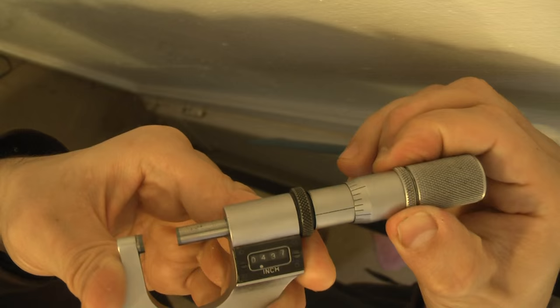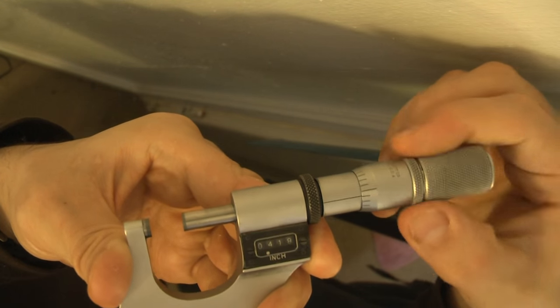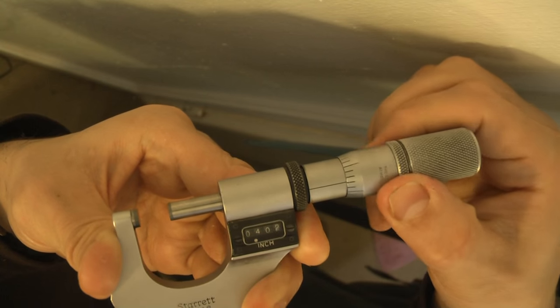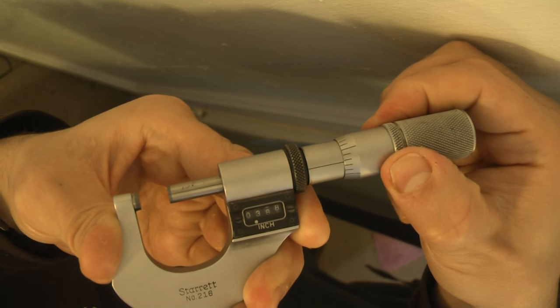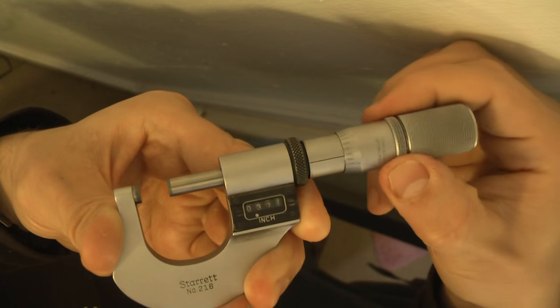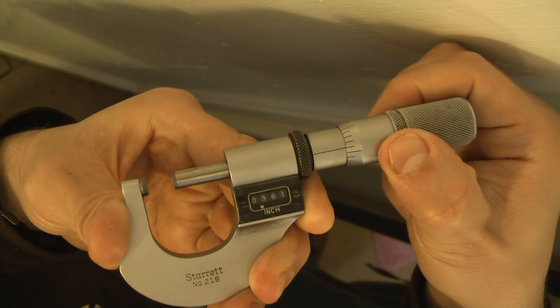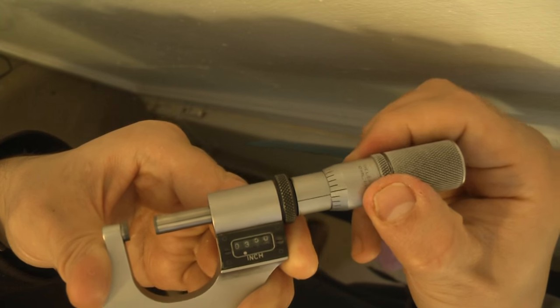It does turn when I move it from here, although it seems to be tighter in some positions. Now it's tight... now it's more loose. It seems to be tighter at certain points, then loose again. I don't know what's going on.